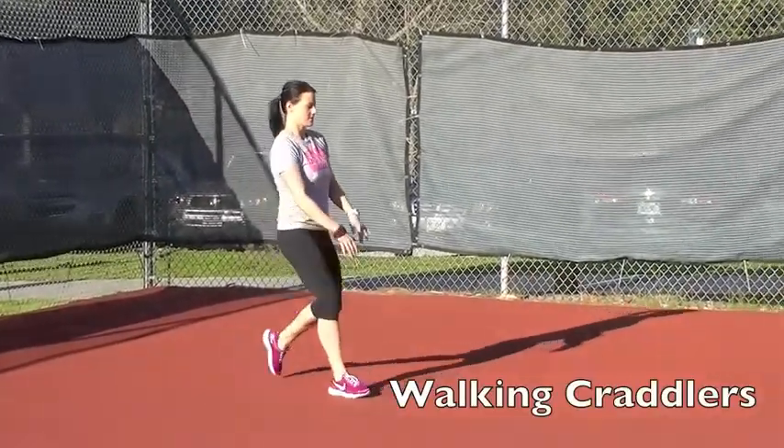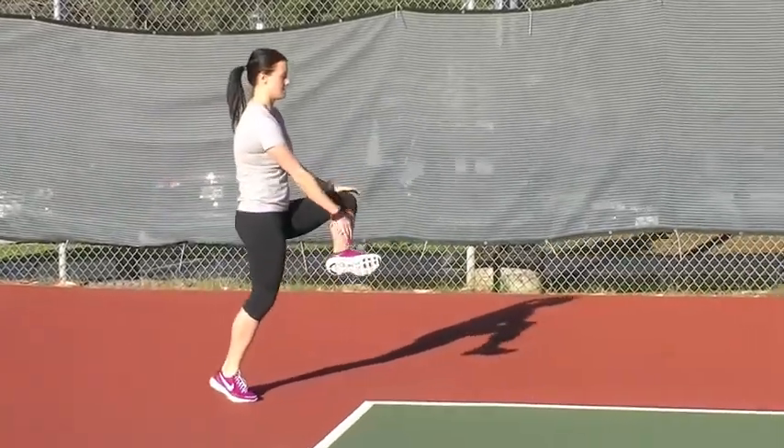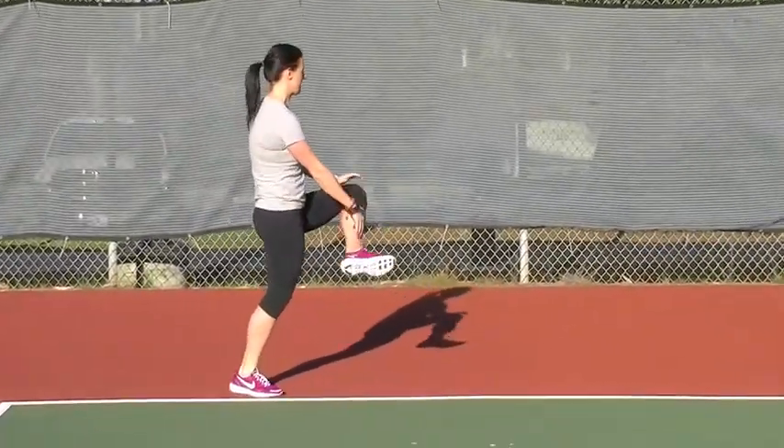Walking cradlers, loosening up your piriformis muscle and hip rotators. Pull up on the ankle and push down on the knee as you move forward.